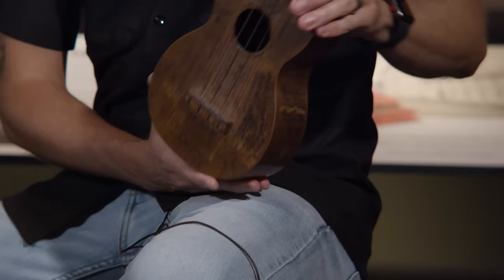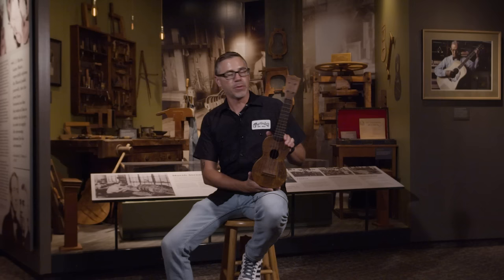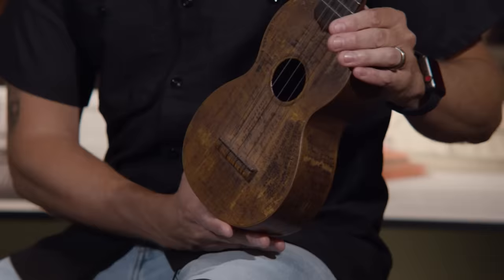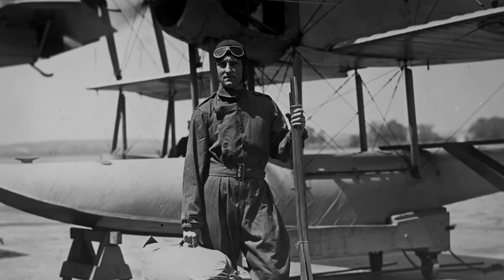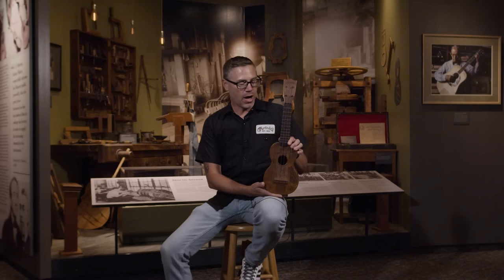This is a 1926 Style 1K ukulele owned by Richard Conter, who was in the United States Navy and a well-known ukulele composer from Brooklyn, New York. He volunteered to go on the first expedition over the North Pole with Admiral Byrd, where he became friends with Byrd's pilot Floyd Bennett. Conter asked Byrd if he would smuggle the ukulele on the plane that Bennett and Byrd were going to fly over the North Pole — Bennett saw it weighed next to nothing and put it under his seat.